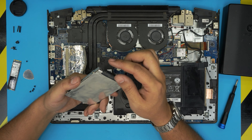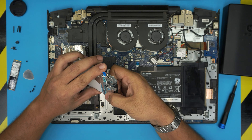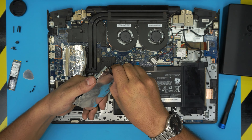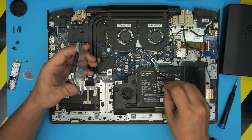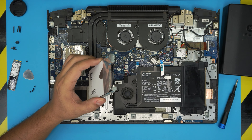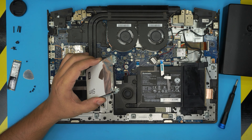To remove the hard drive from the caddy, pull the adapter off the base — don't pull on the cable. Pull it straight out. The adapter only goes in one way. Once you've removed the hard drive, grab your new hard drive or SSD.